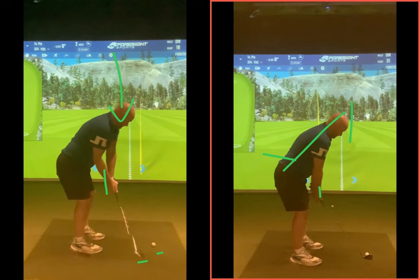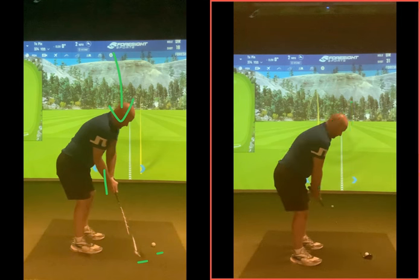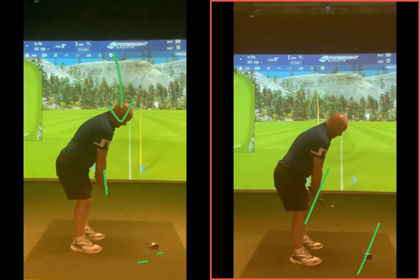A bit of takeaway work, which you've got pretty good now. Don't think that because you've got it once it's done - it's going to take a bit of rehearsing. If you didn't practice that takeaway for a week and came back, you'll be back to the old pattern because that's just ingrained in your DNA. You sort of fold the arms out and roll the club this way. We want that club to work more on the inside coming back as your body is rotating in that spine angle.